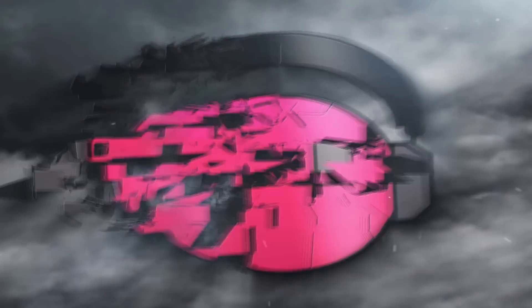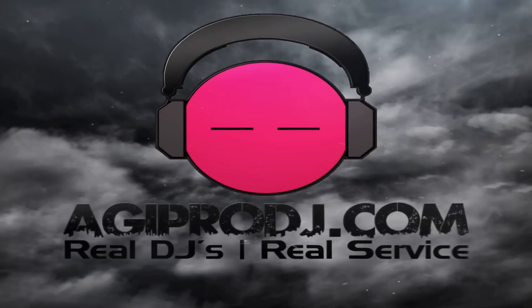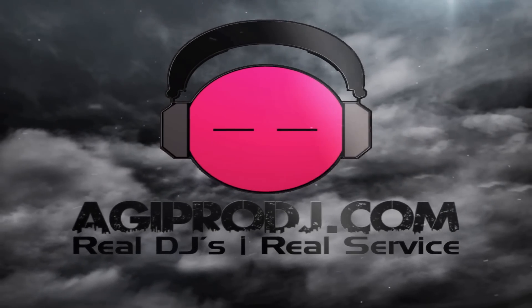The first to bring you the hottest DJ gear on the planet — we are AGIPRODJ.com. Hey everybody, it's DJ Ty from AGIPRODJ.com. Today we're bringing you another video in the series on the brand new Denon SC3900.